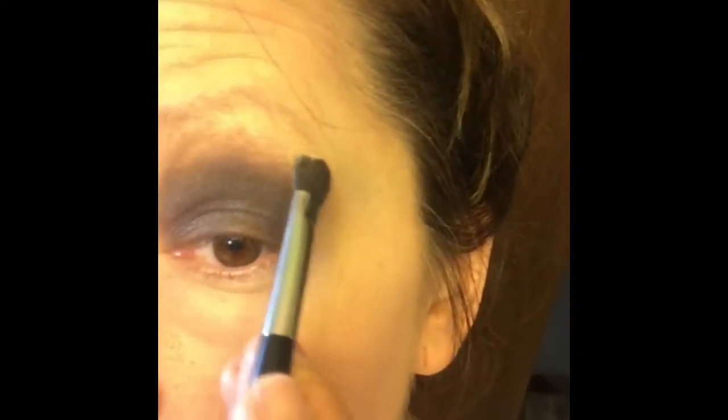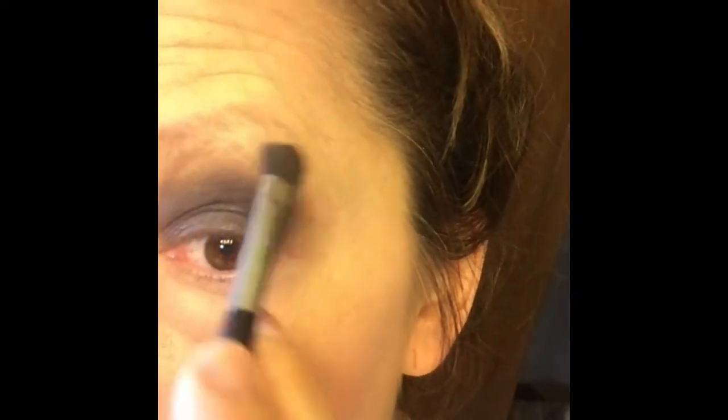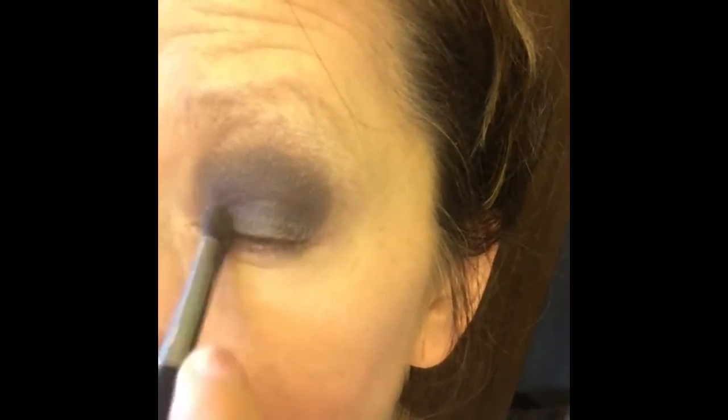I use a new blending brush, but you can use the same one. Use a creamy shimmering highlight color — not white, but a creamy tone — and apply it right underneath the brow bone and on the inside corner of the eye. The inside corner of the eye is very important, and you want to blend in toward the smoky color.